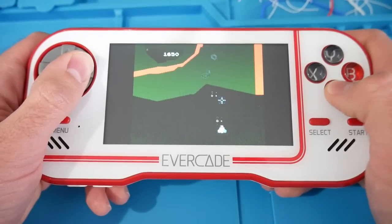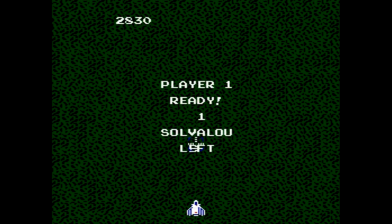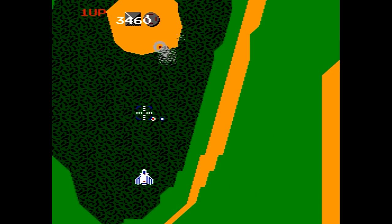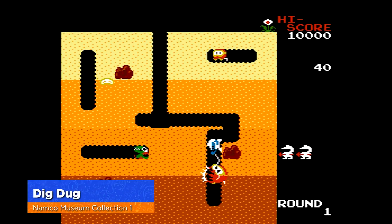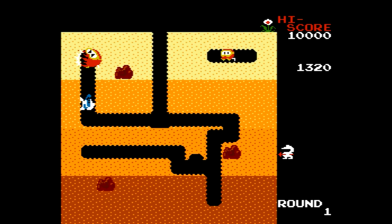The d-pad is where the first issue comes in. On my unit, it's not the most accurate thing in the world and it even hurts a bit. I noticed it really with Xevious — after about five minutes my thumb started to hurt. Playing Dig Dug and Pac-Man I noticed the same thing: my thumb hurt and it just wasn't super accurate. There were times where I'd press right and go down instead, which is not something you want happening in Pac-Man.